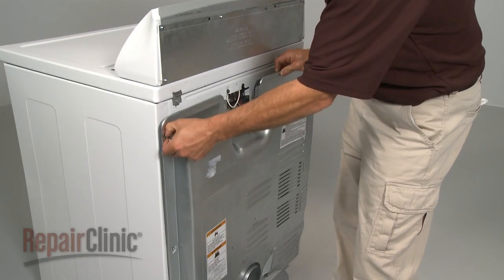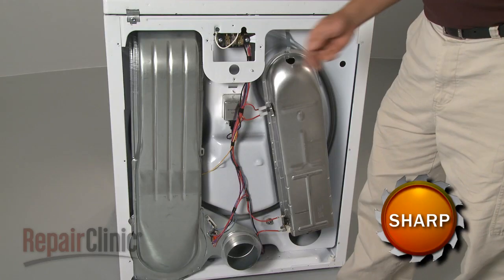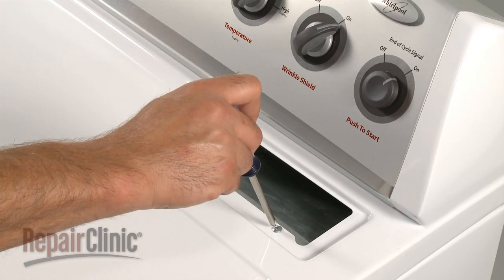Your first step is to remove the back panel. You'll need to remove the lint housing next. To do this, pull out the lint screen and remove the two screws near the opening.